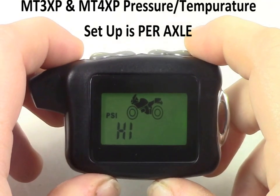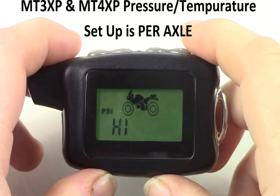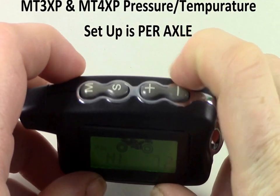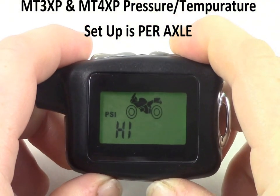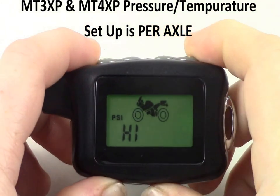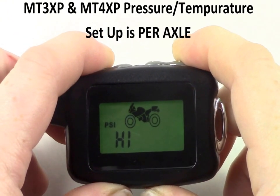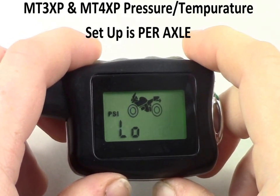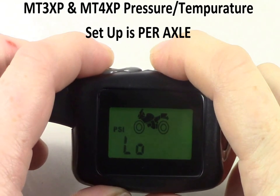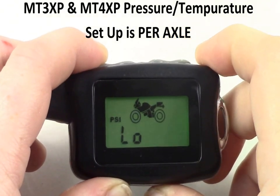Next, we will set the high pressure alarm for the first tire. Using the plus and minus buttons, set it to your desired pressure and press M to save. Next, we will set the low pressure for the same tire. Using the plus and minus buttons, set it to your desired pressure and press M to save.